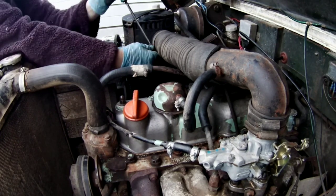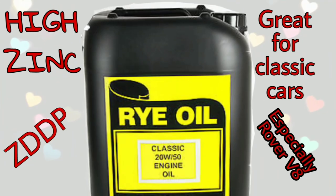The last thing to do now is to put the oil in. This is the oil I use — I'll leave a link in the description.